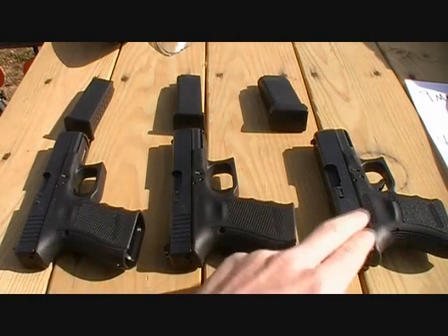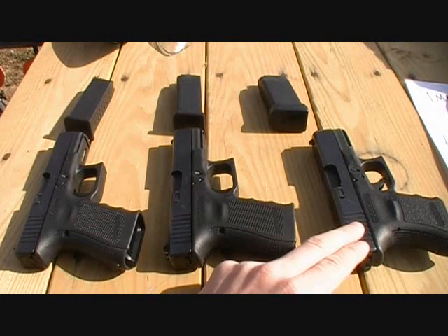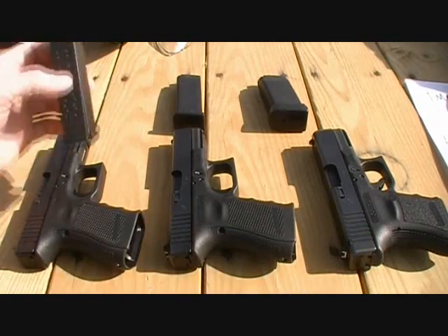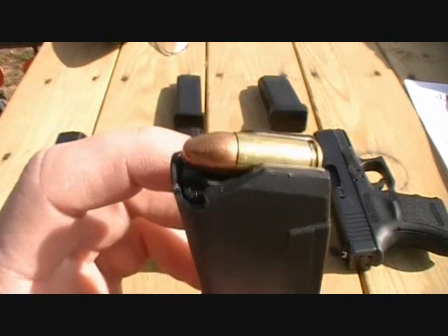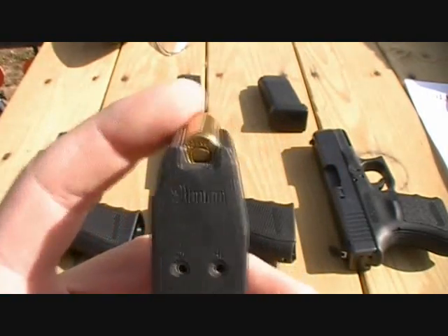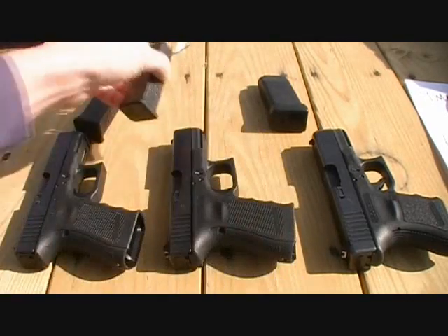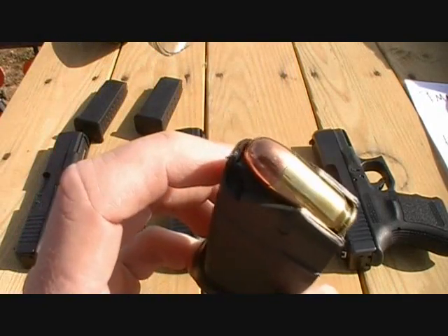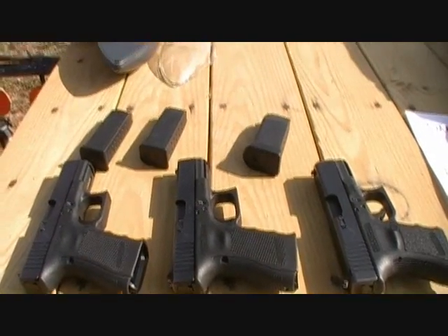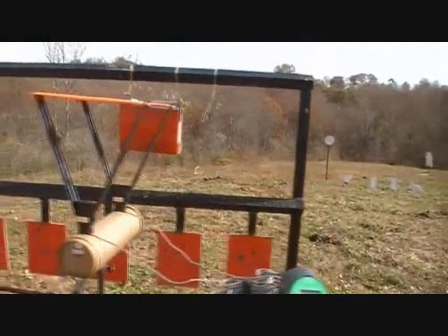These two have the same length barrel; I think this one is a quarter inch shorter, something like that. As you probably know, the longer the barrel, the more velocity you'll get out of them. For this test, I'm going to be using all Winchester white box full metal jackets. The 9mm are 115 grain, the .40 Smith & Wesson's are 180 grain, and the .45 ACP are 230 grain. I also have my chronograph set up, so we're going to see what velocity they're shooting as well.